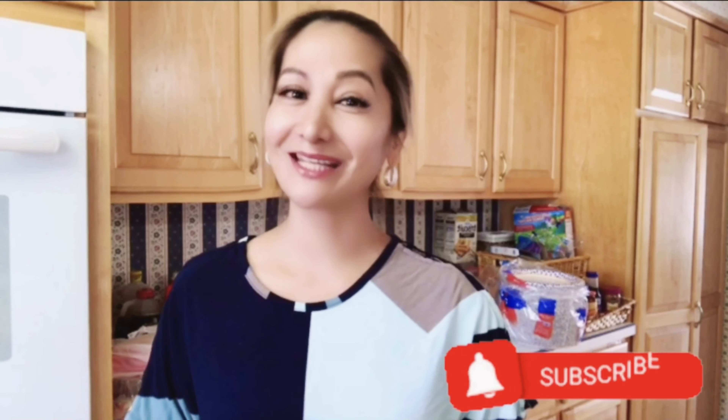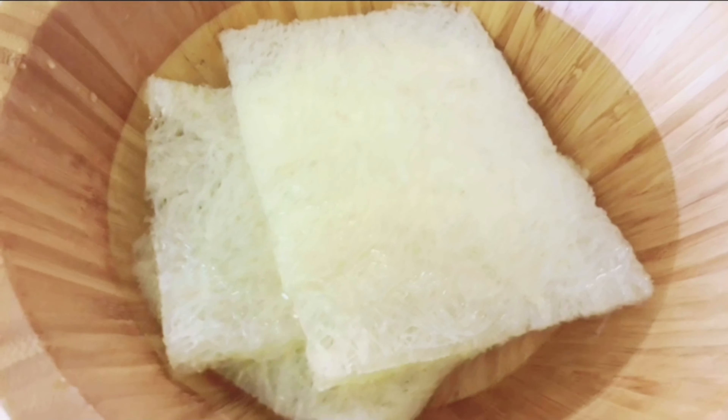Hello beautiful people and welcome to another yummy episode of my cooking channel. We're going to make pancit and we're going to mix it up with canton. This is another yummy episode of cooking with your chef mom. I hope you guys enjoy — if you're not subscribing yet to my channel, please do subscribe. Stay tuned!